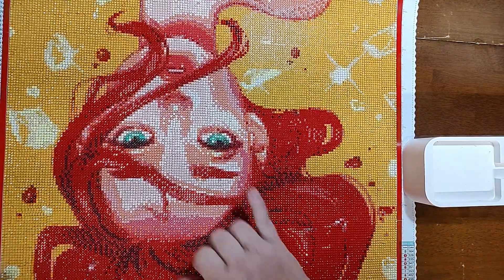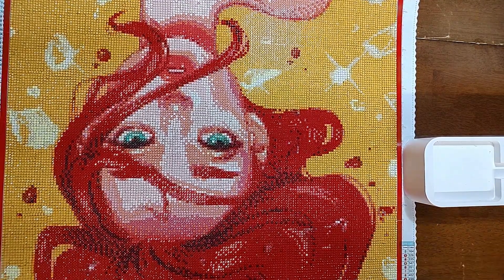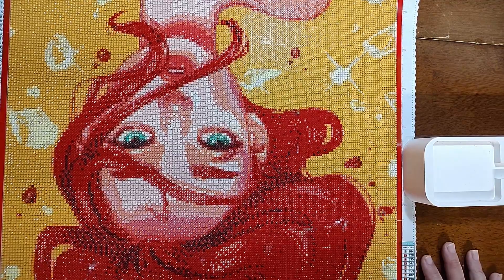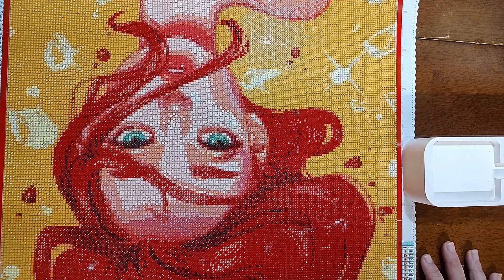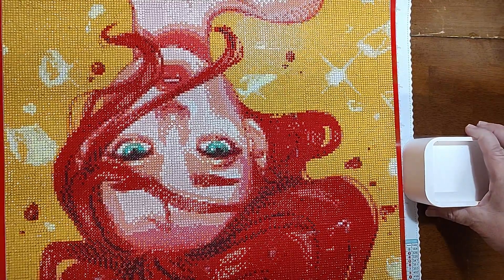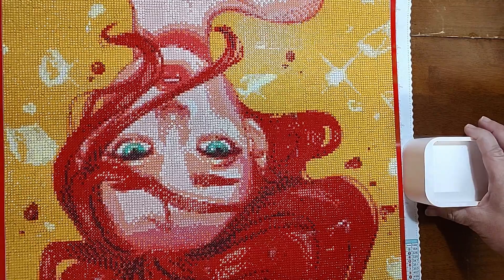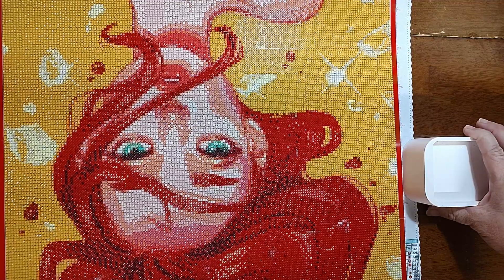I really like the way it turned out. The eyes are fantastic. But if you do not like reds, pinks, and yellows, this would not be a good time — I'm about over those three colors. It says it's 34 colors but it does not feel like it's 34 colors. There was a whole lot of pink, red, and yellow.